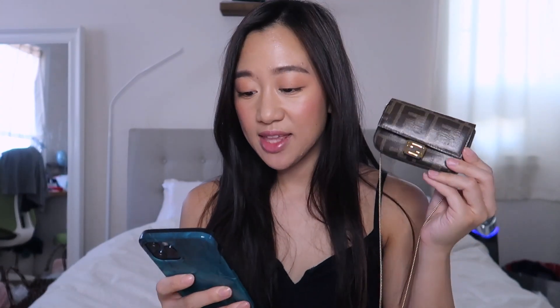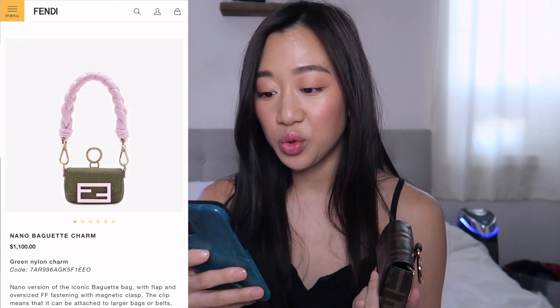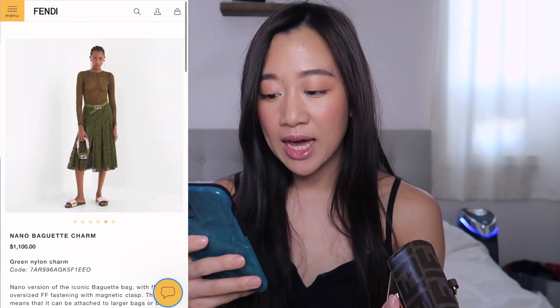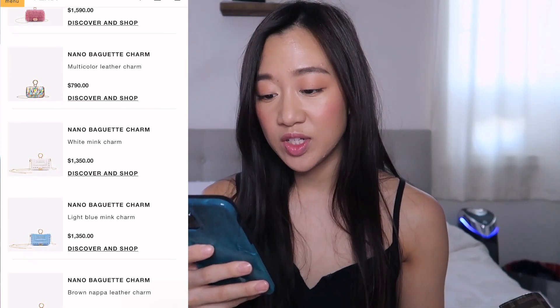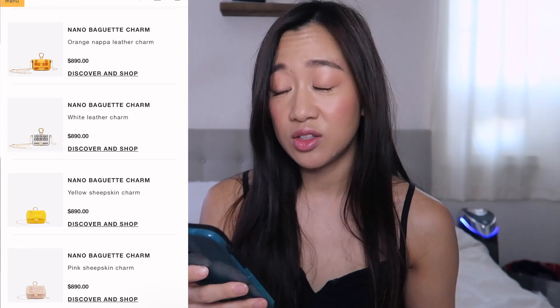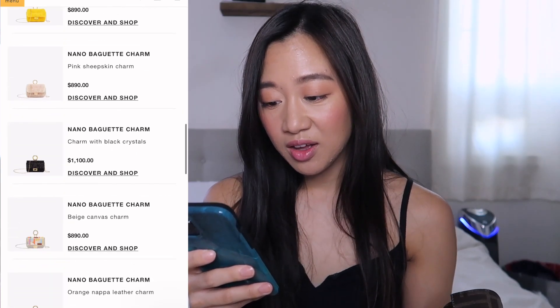In terms of pricing, this glazed canvas version is considered the brown fabric charm and it's $750. They have a ton of different versions — the white nappa leather charm like Cassie Thorpe's is $1,100, with a thick lilac band. They also have a purple crystal one, a multi-leather one from a previous collection, and a really cute shearling one — there are way more options online than in store.